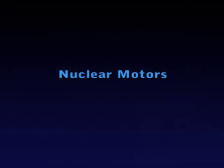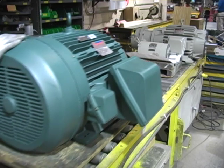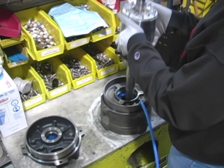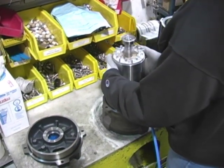Baldor builds a complete line of nuclear motors for Class 1E safety related applications for both harsh and mild environments. Submersible motors are another part of Baldor's specialty product offering.